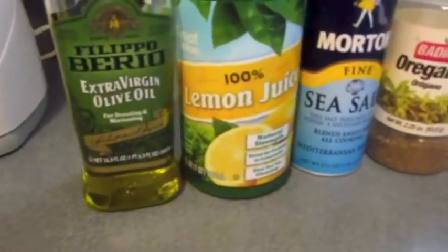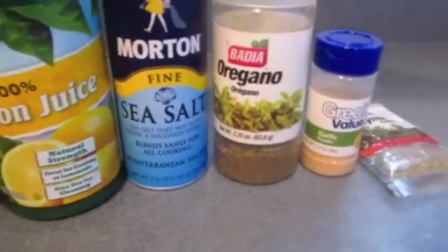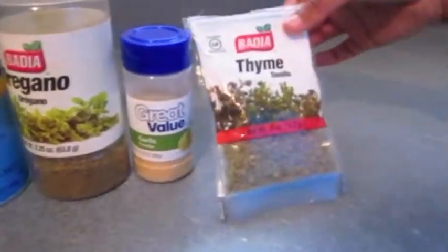There's two parts to this recipe: the salad and the dressing. The ingredients you'll need for the dressing are extra virgin olive oil, lemon juice, sea salt, oregano, garlic powder, and thyme.